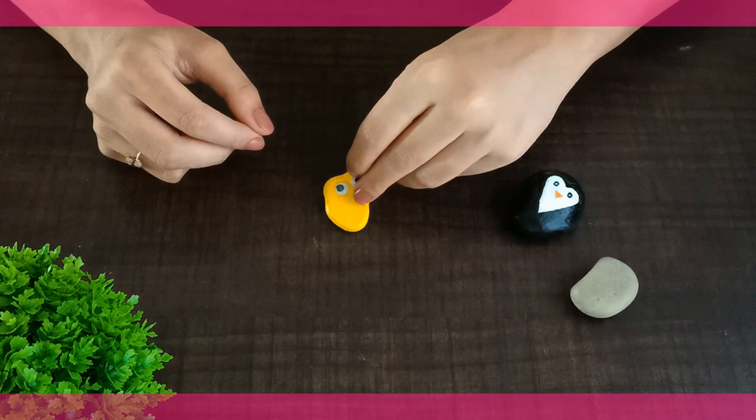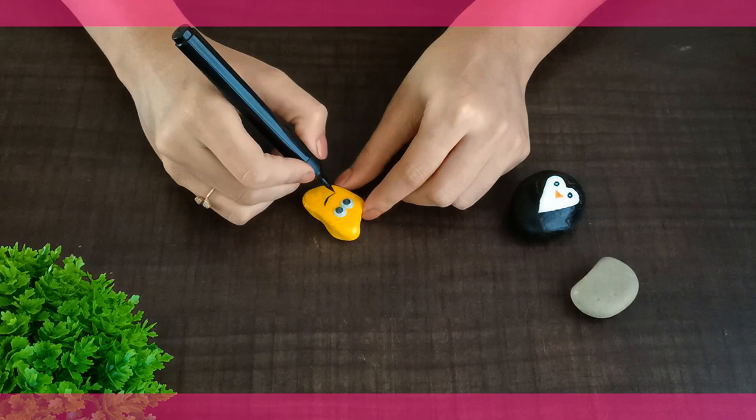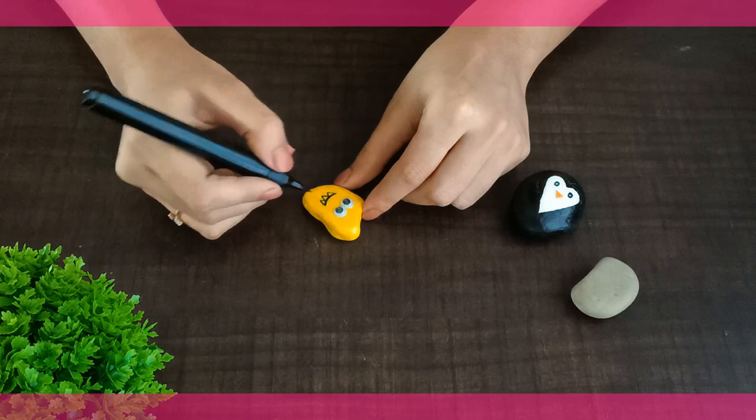See, the eyes look so amazing on the stone. Draw the teeth in such a way that this cute little monster looks a bit funny. Then paint the teeth with white color.